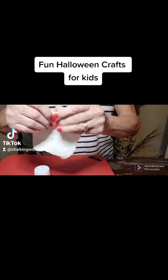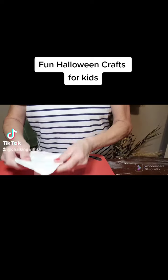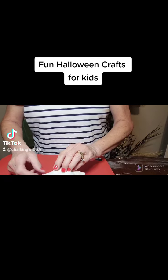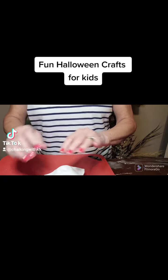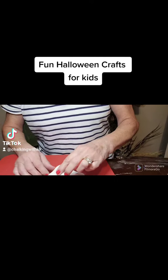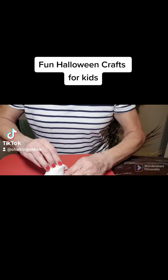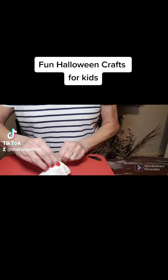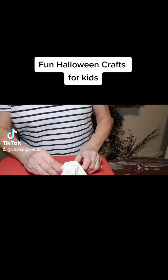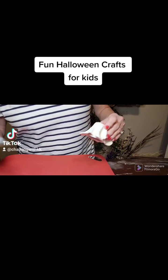I've gotten it somewhat circular. I'm going to go ahead and put it on the Keurig cup. One thing I've learned with this is when it sticks together, it's together. So if you want to make some folds — if your kiddos are doing it, they are not going to care, they're just going to have fun with it and it just doesn't matter. Then we're going to need to add eyes.